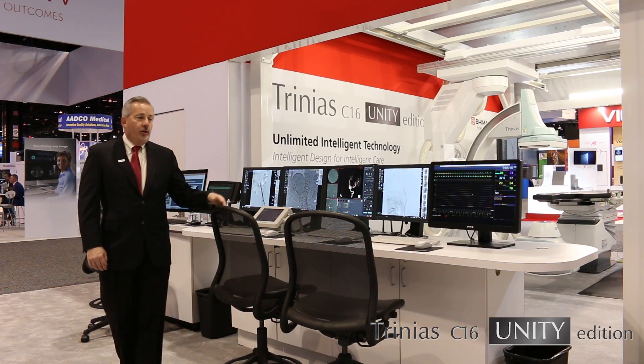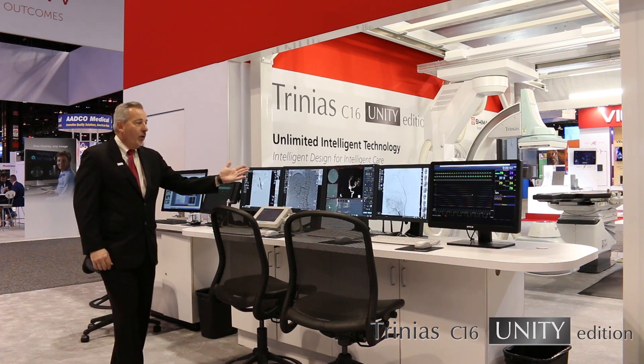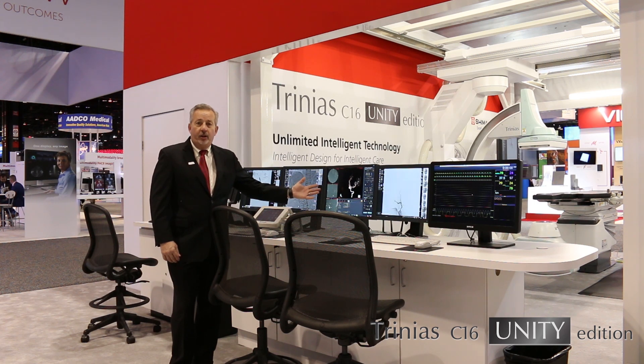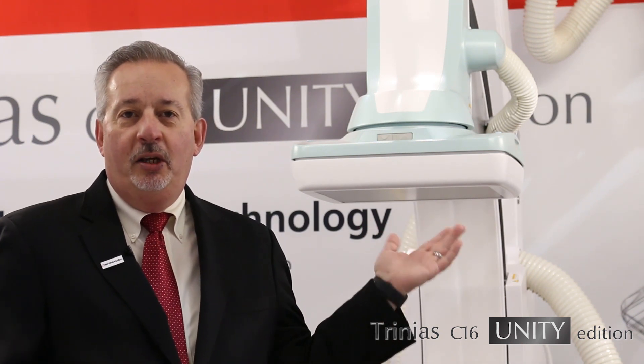The Trinius Unity features a control room setup — typically two monitors. One is the patient monitor, the second is the imaging monitor. Here you also see the 3D workstation, which is available as an option. At Shimatsu, the Trinius Unity Edition features a wide portfolio for flexibility and versatility to meet all of your needs. Behind me you see the Unity C16, but we also offer the 8-inch detector and 12-inch detector. We offer floor-mounted versions and ceiling-mounted versions, as well as monoplane and biplane versions. We believe this provides the versatility for any application in the marketplace.